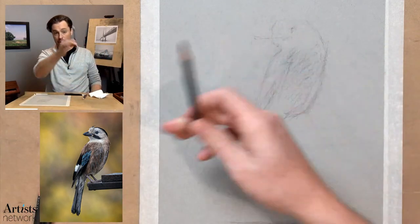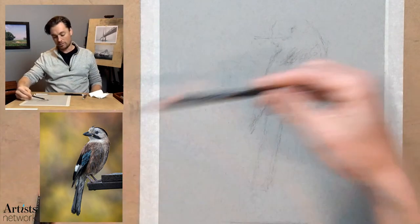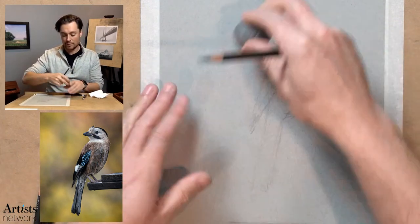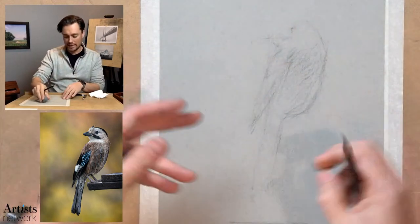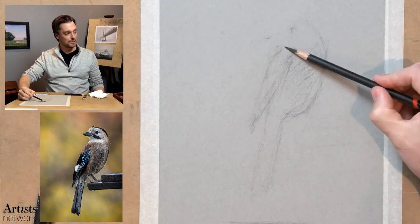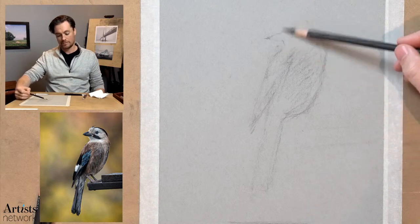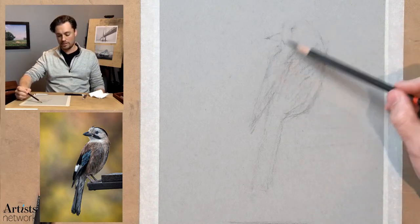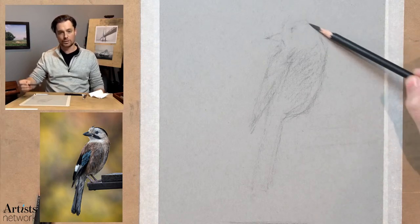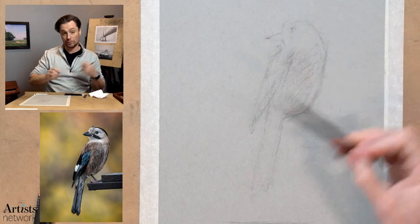If I look at the reference image and I draw a plumb line — so I drop a vertical line down from the end of the beak — I can see where it should be intersecting with the wing, and that it should be way over here. What had happened is I had drawn the head way too big, and that's very common to get these basic proportions off. That's why you want to practice getting these gestures in and don't get too consumed with details early on.